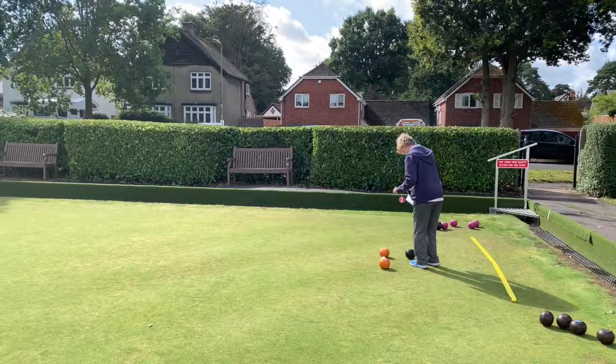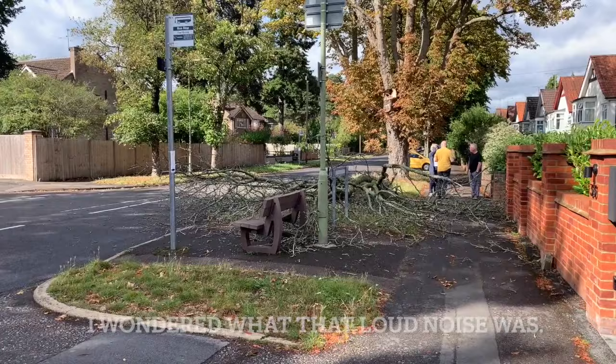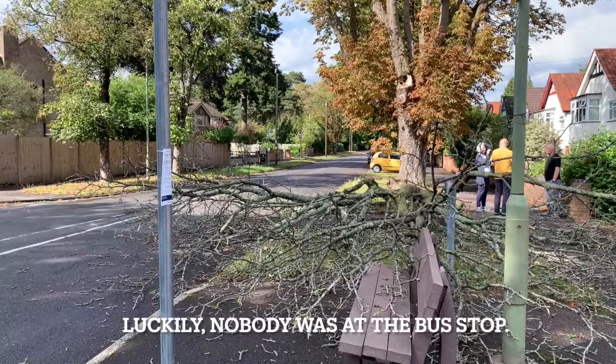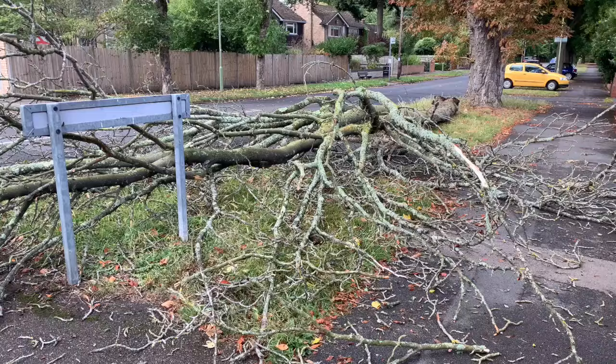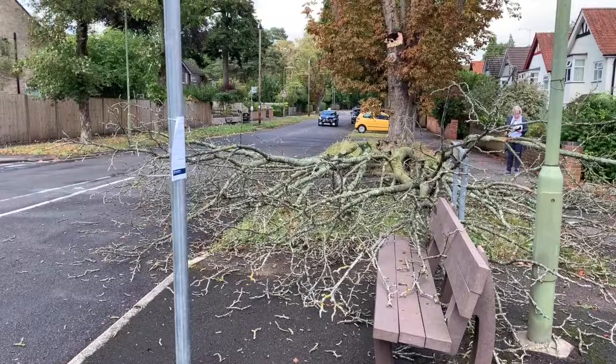A bit of excitement — I was videoing the bowls at my bowling club and look, this branch has just fallen off this tree, partially blocking the road. It's a bit too heavy for me to do anything about. Quite a bit of wind today and that's the result — partly blocking the road, can't do anything about it, it's too heavy to move. I'm sure the authorities have been told.